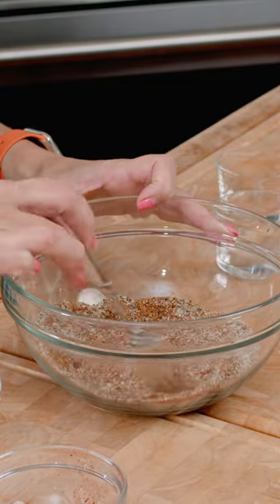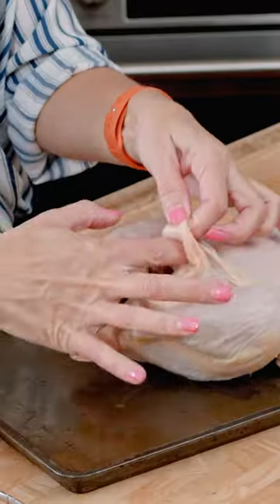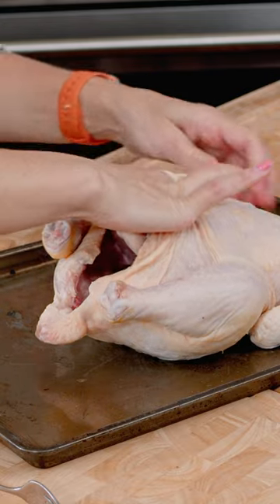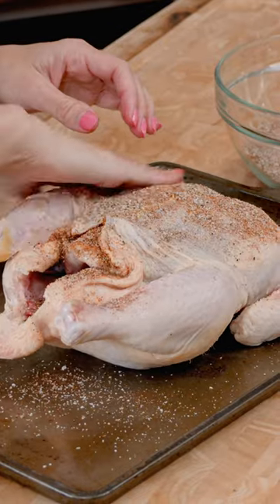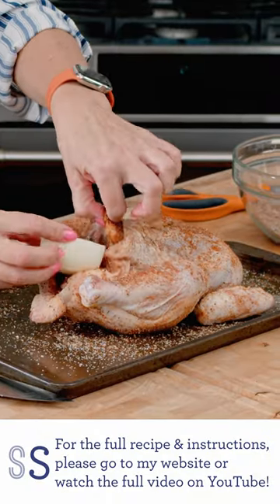You just want to whisk all of this together with a fork. We're just going to put the chicken on the baking sheet. You want to get underneath the skin, so you kind of want to work your fingers very carefully in between the skin and the breast. Take some of the rub and spread it around, then sprinkle it on the outside as well, and make sure that you season the inside.